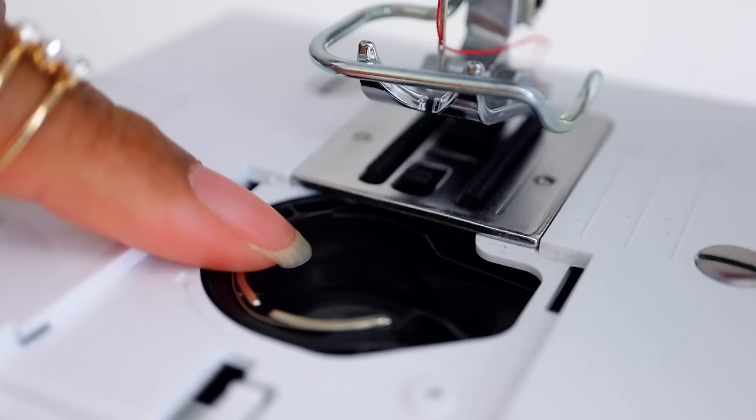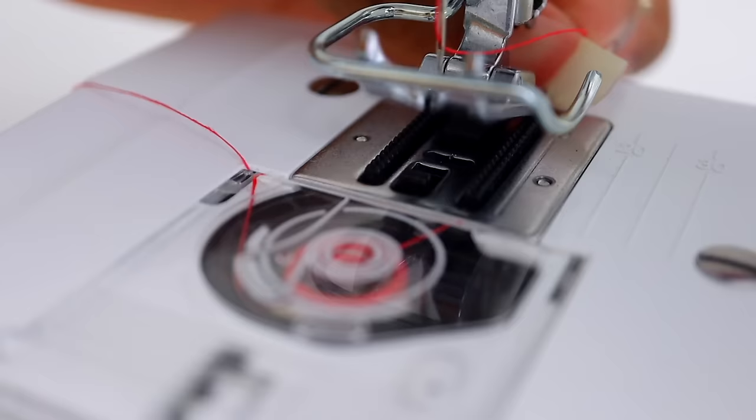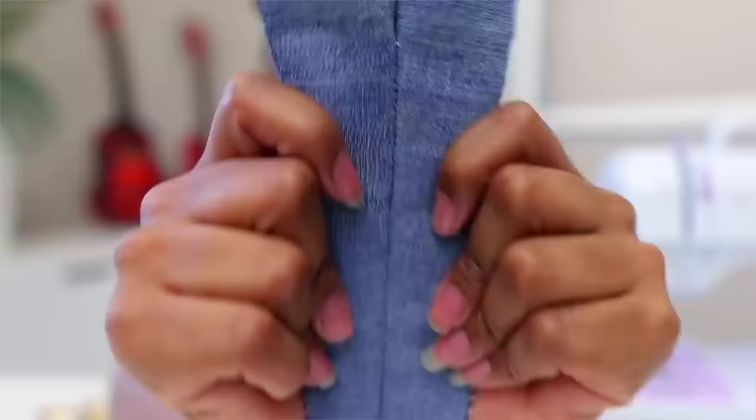We're also going to need a bobbin, which goes at the bottom of the sewing machine in order to make the bottom stitch. The way a sewing machine works is that the needle goes down, loops with thread underneath, and pulls up so that you have a very tight stitch holding the fabric together. This bobbin thread is the bottom part of that equation. Most sewing machines these days will wind bobbins, though some of the mini ones will be more difficult or different to thread.